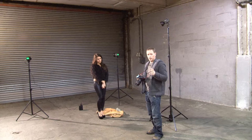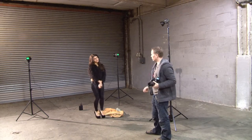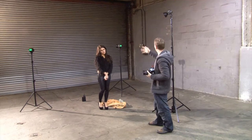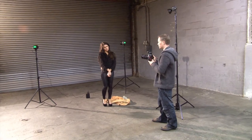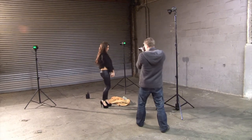Okay, so that looks interesting. Now we're going to stick a third light in just to add a bit of light on the face. We've got the two lights silhouetting the background, but then a little bit of light bouncing in on the face. So let's try another one with that.